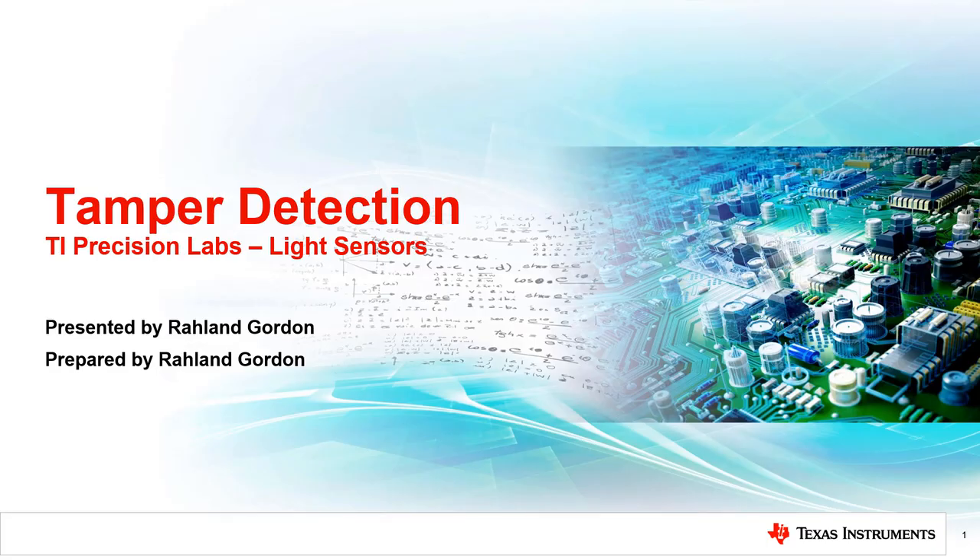Welcome to the TI Precision Lab series on light sensing. My name is Roland Gordon, and I am an applications engineer for Texas Instruments Optical Sensors. This video will discuss the use of light sensors for tamper detection applications.